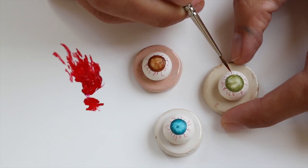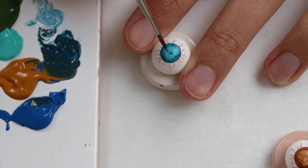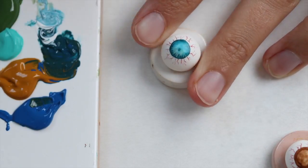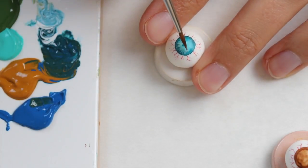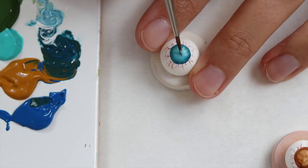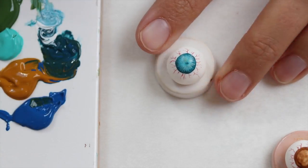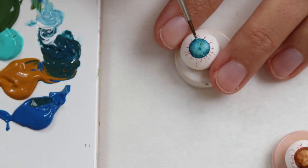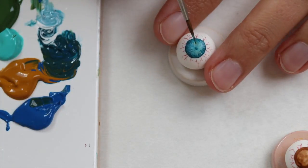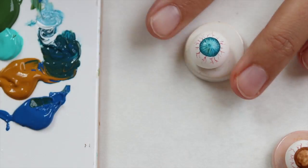So once you have let everything dry — the paint I mean — it's time to get back to the iris. What I'm doing is drawing lines from the outside to the inside and I simply mix random shades of colors that I feel work well with it. I would suggest using reference pictures in any case, even if you're not going to make it exactly like the picture, simply because it helps so much to have a reference picture next to you and to be able to double check what you are doing and if it's working or not.